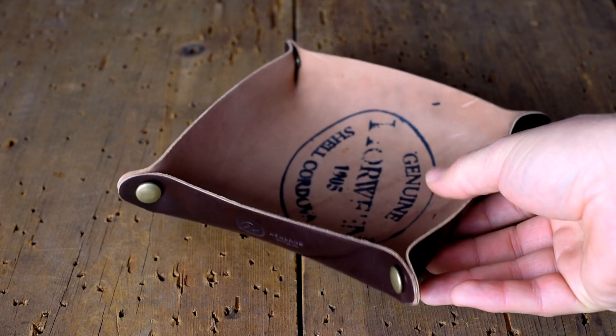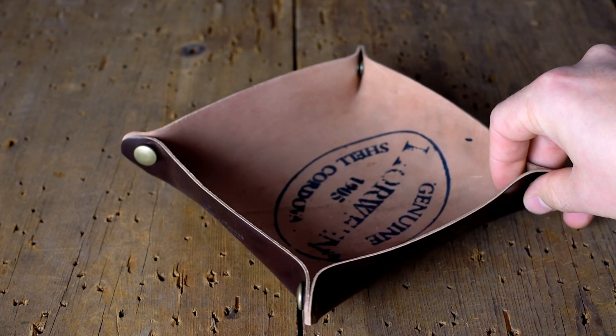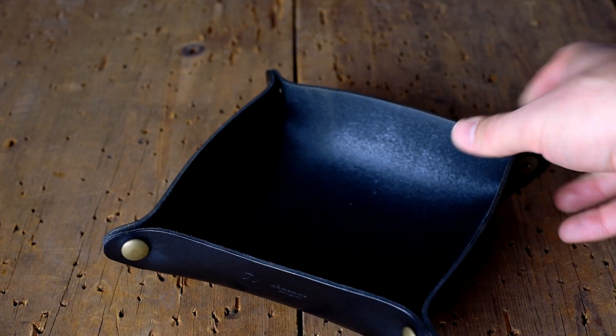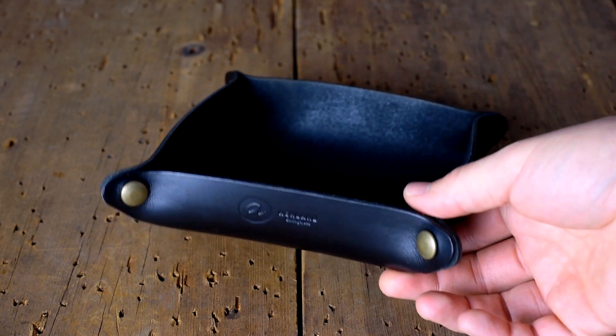Here's a color 8 shell cordovan valet tray and these seem to be really popular right now — this color 8 along with the Chrome Excel versions. Here I have the black Chrome Excel that's going out today. There's also color 8 and natural Chrome Excel.